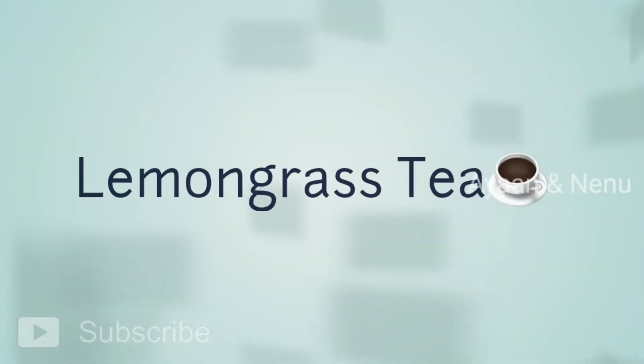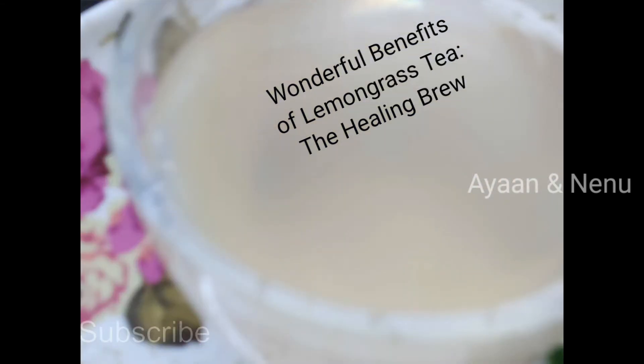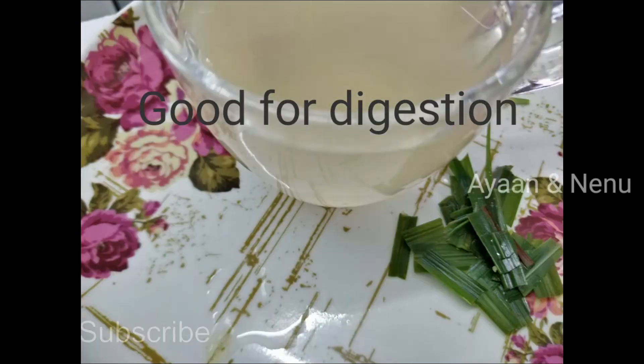Hi friends! Welcome to Ayanan. I am Mee Tejisvi. In this video, I will show you a super tea recipe. It is called Lemon Grass Tea.